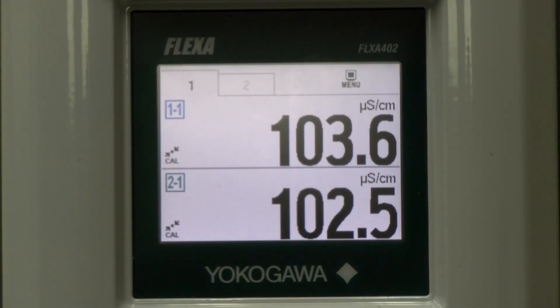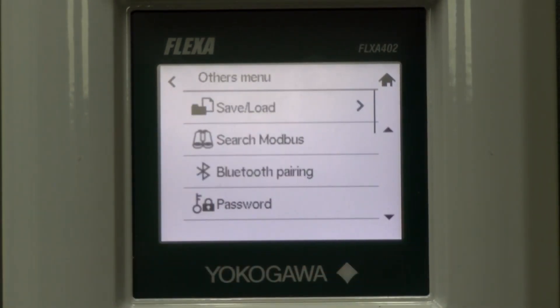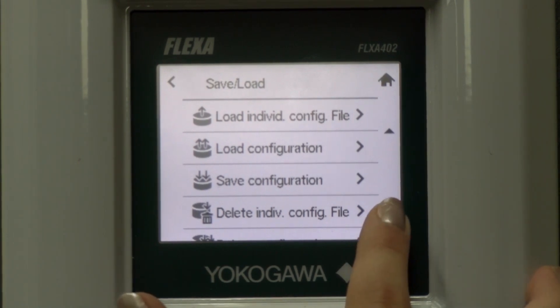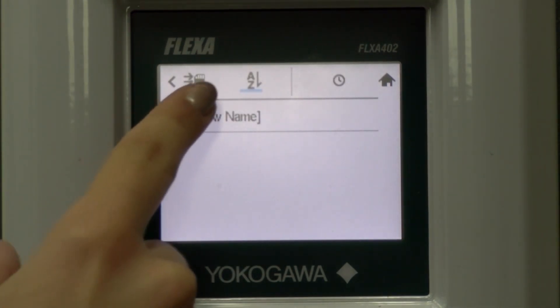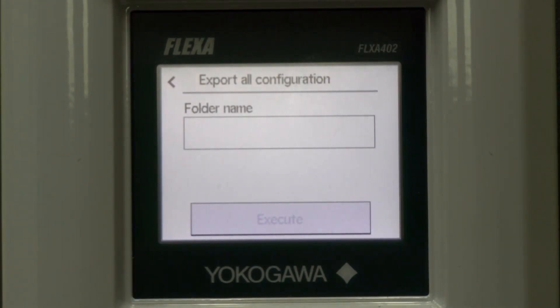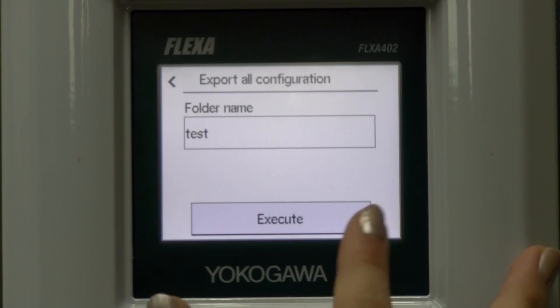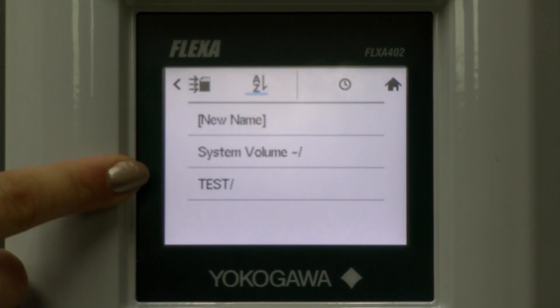Now I'm going to show you an example of exporting a full configuration and then importing it into another device. From the home screen, you select menu, then others, then save/load. We're going to scroll down to export all configuration. And then select this box that says new name so that we can create a new folder since we don't have an existing one. After typing in the file name, then we will select enter and then execute. After the configuration has successfully exported, you will see a file with the name that you typed in right here followed by a slash.